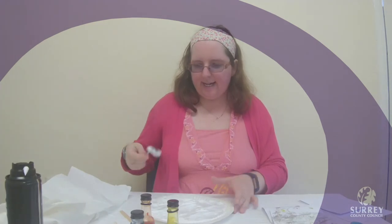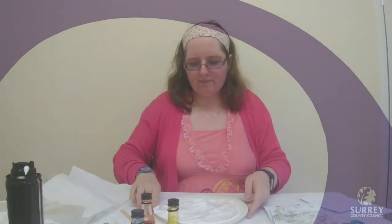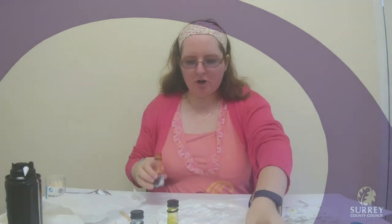That looks nice and even. So now we are going to take our food colouring and we are going to drop some drops onto our plate of shaving foam.